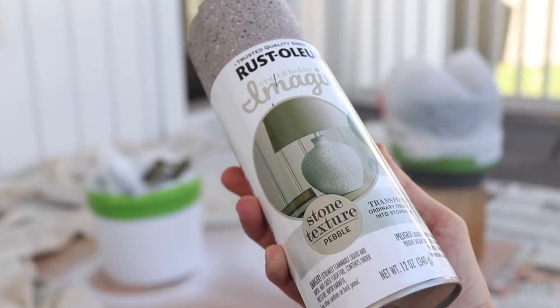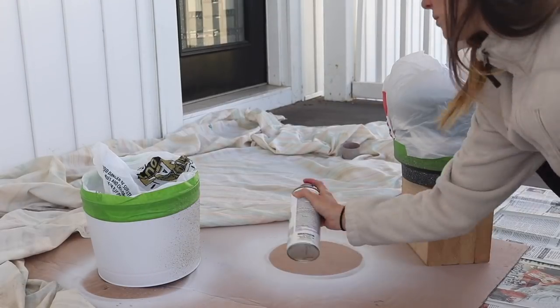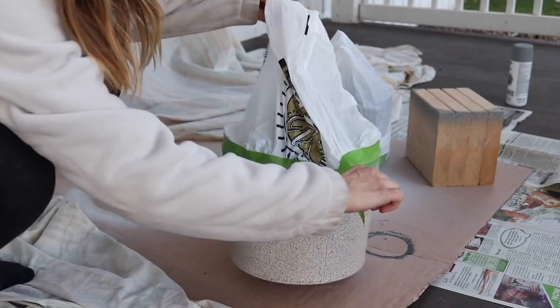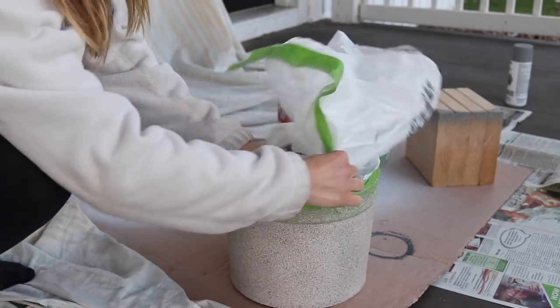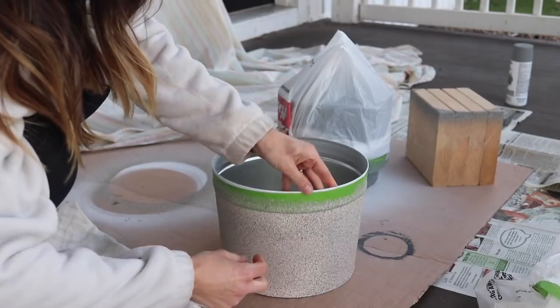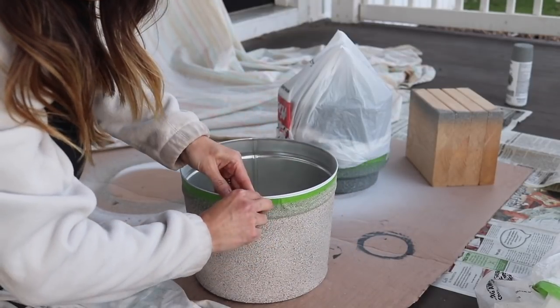Now I'm going to be using pebble on the popcorn tin because I love this light color. Again, it's super important to apply light strokes because if you get too much in one area, then this textured spray paint can really cause a buildup. So after it dried for a couple hours, I removed the tape. This is at the point where the paint isn't fully dry, so I'm being careful not to touch it.